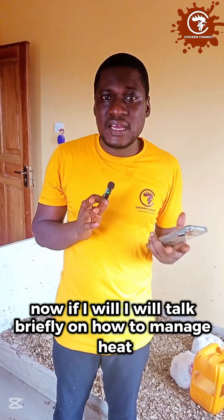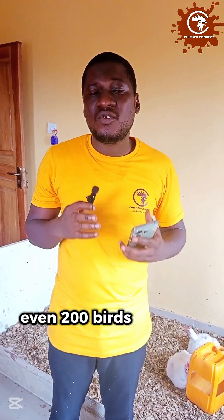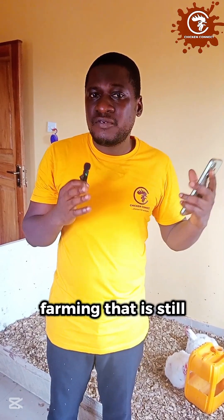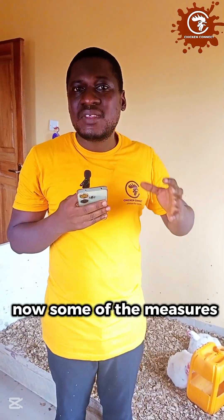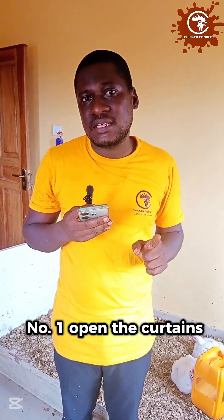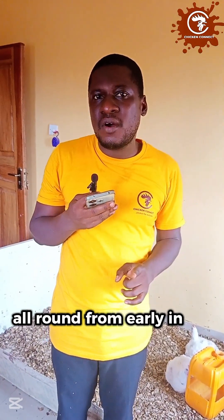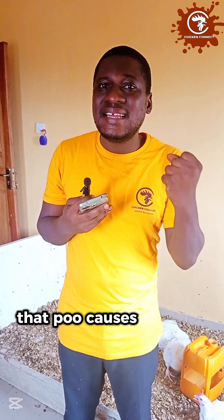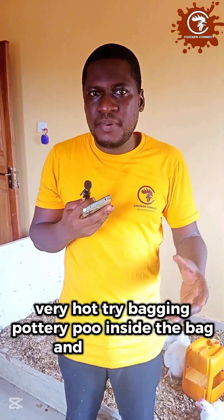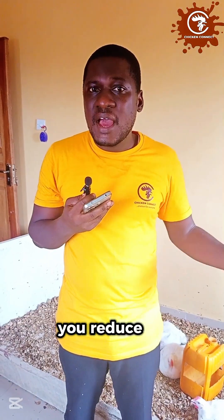Now I will talk briefly on how to manage heat for both small and large farms. For small farms — say 20, 25, 50, 100, even 200 birds — here are the measures to take during excessively hot days. Number one: open the curtains. Open the curtains all round and ensure cool air blows into your pen and hot air goes out, from early in the morning till late at night. Number two: ensure the litter on the floor of your pen is always fresh and dry. Your birds pass droppings on the litter and that causes the litter to be hot — it generates heat in the poultry room. So ensure that during heat situations, the litter is always dry and fresh to reduce heat emissions.